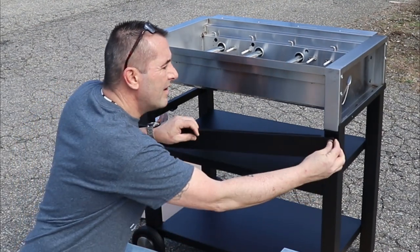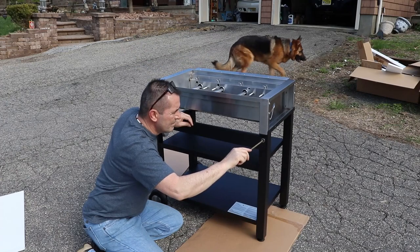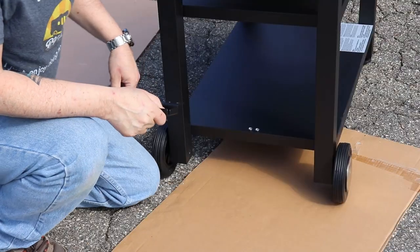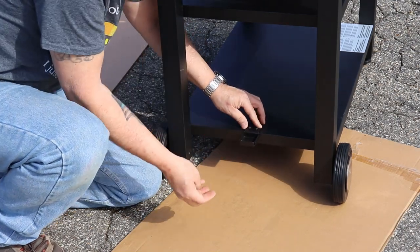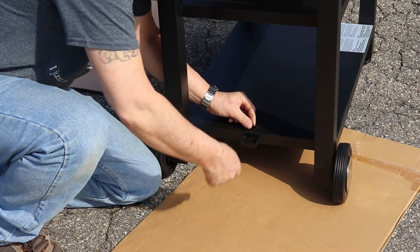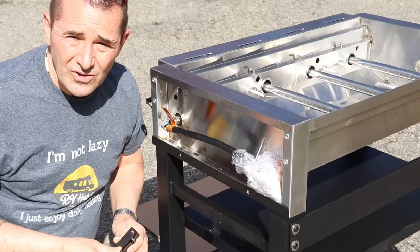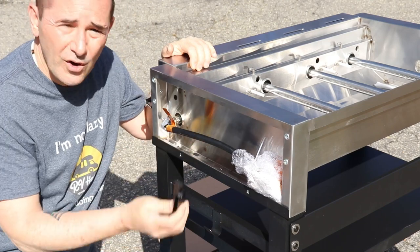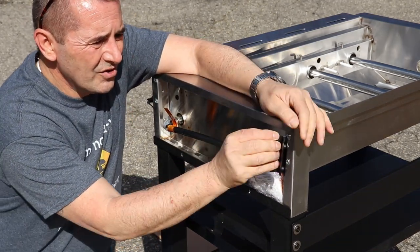On the bottom shelf there are two screws toward the propane side, and this is the little clip that attaches with two more screws to actually hold the LPG tank. It comes with four of these clips — two for each side — to hold the fold-down shelves. They're all the same, so I'm just going to put these on with two screws each.